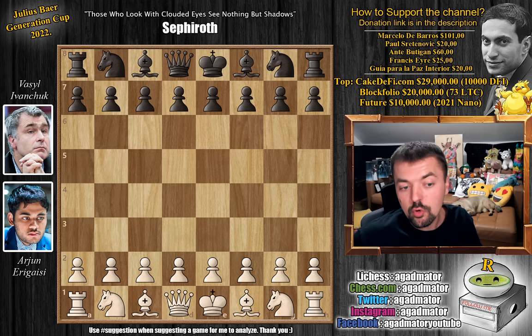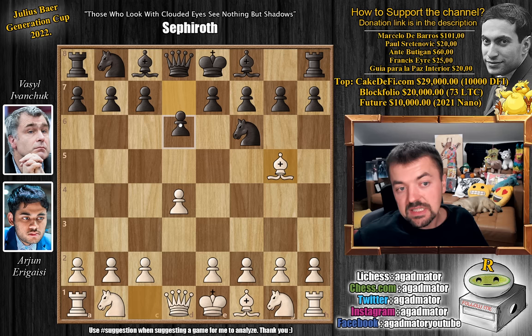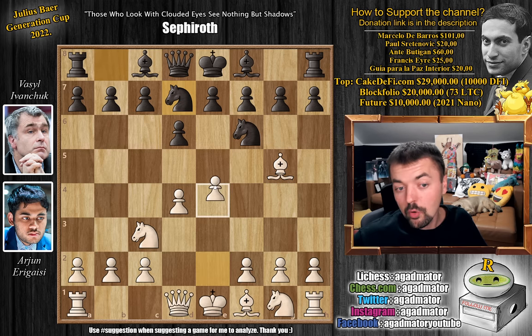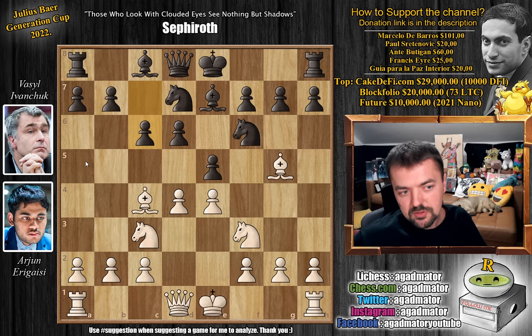Arjun has the white pieces and he opens with d4. We have knight to f6 and now bishop to g5 — he goes for the Trompowski attack. Vassal goes d6, we have knight to c3, and now knight b to d7, and then pawn to e4, basically transposing into some sort of a bishop g5 type of Black Lion's defense. We have e5 and now knight to f3, bishop to e7 and bishop to c4 — all very standard ideas here. C6, now trying to get a5 and b5 in, so of course a4 preventing b5.